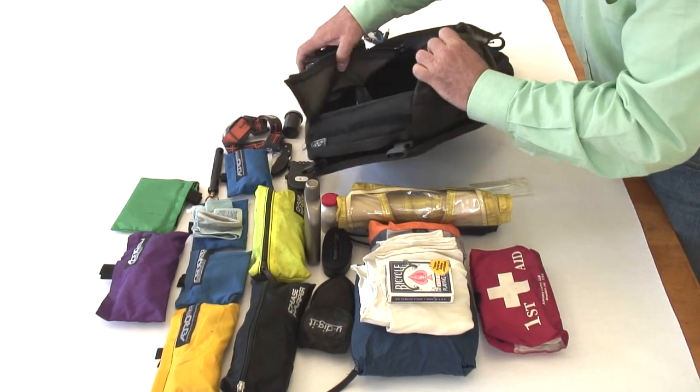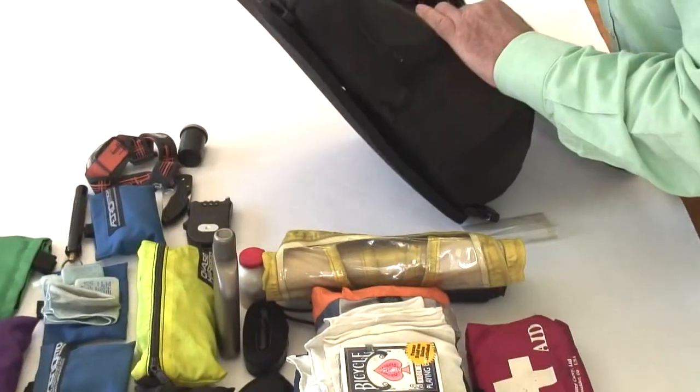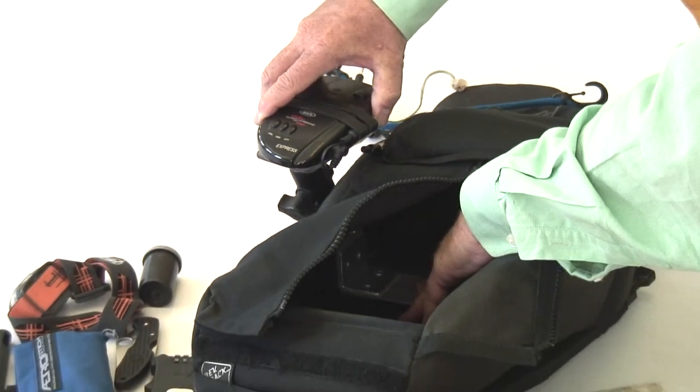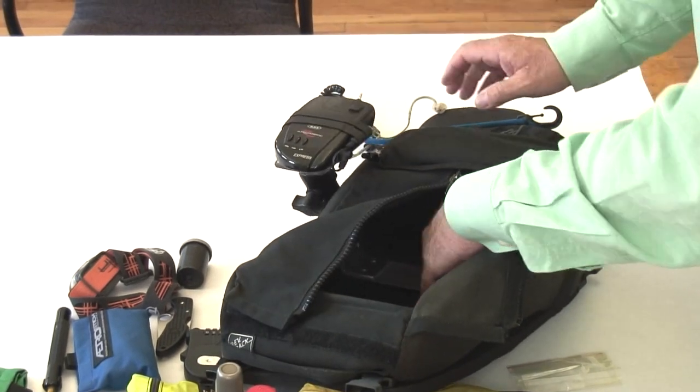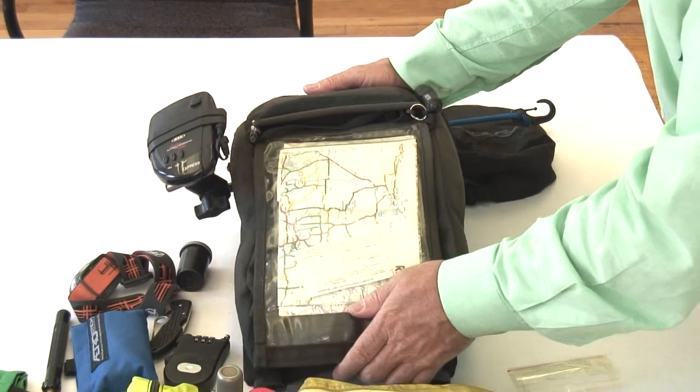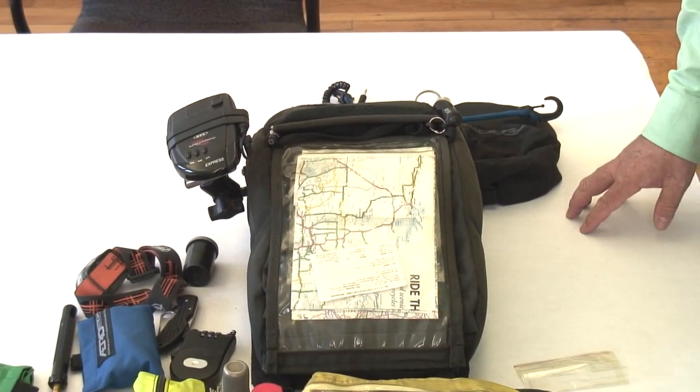This is the interior shot of the aluminum frame piece I made to stabilize the RAM mount for the radar detector. And that's it — that's everything.